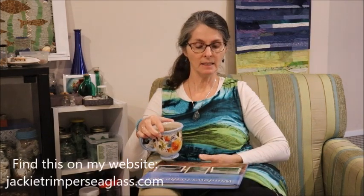Tip number five: take a break, especially if you're getting frustrated. So here I am, I've got my tea, I've got one of my favorite books — a little plug for my book, Windows to the Past: Creating Sea Glass Mosaic Art. I'm just going to sit and read for a bit, and then when I go back at it I'll be refreshed and ready to take a fresh look at things and go again.